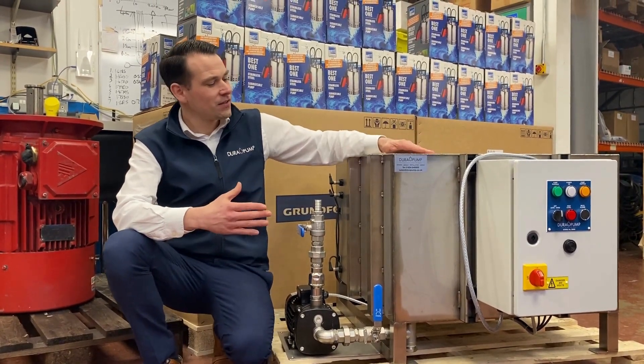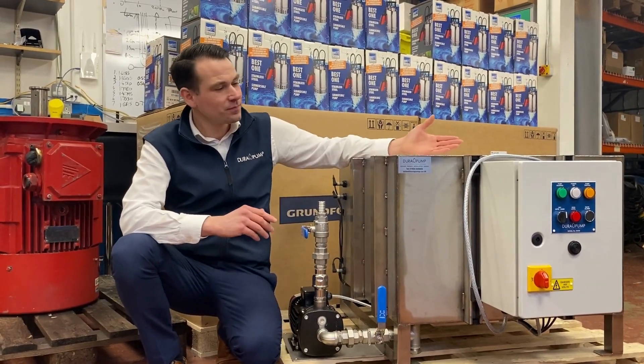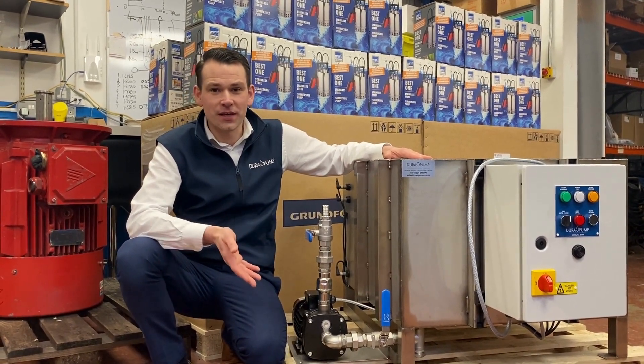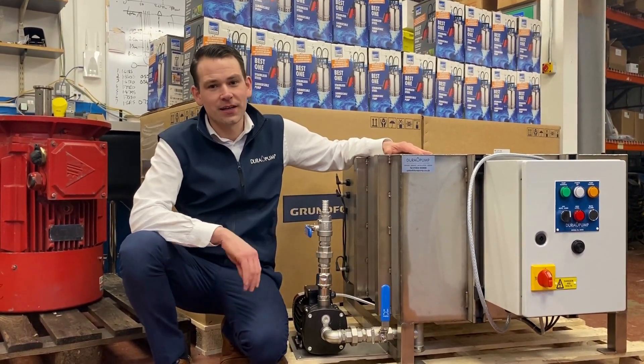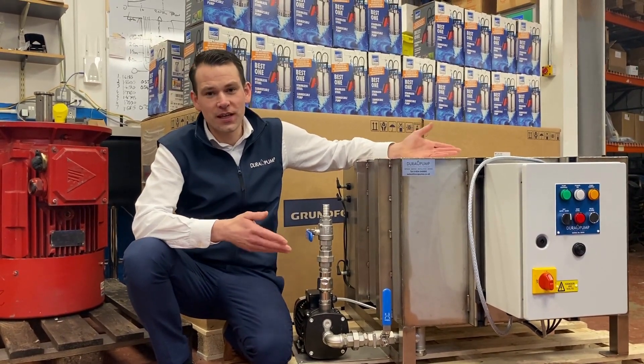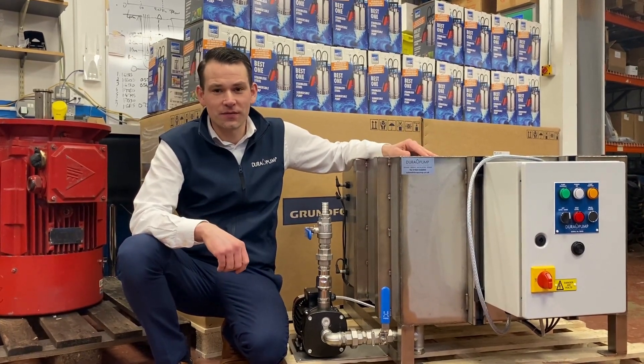We've designed it like this as a low profile to fit under the existing production line. Take the cooling water from the production line that's currently going to waste, recycle this back into the chilled water system to save waste water. So we'll reduce the incoming consumption of water and the water going out as waste effluent.